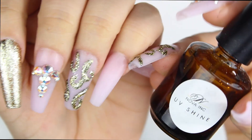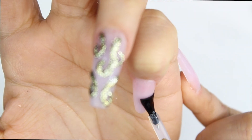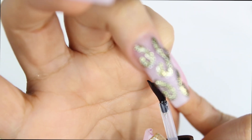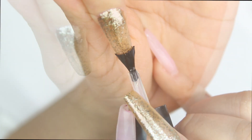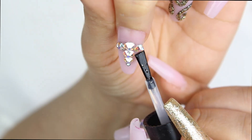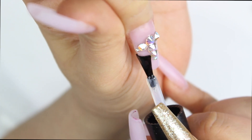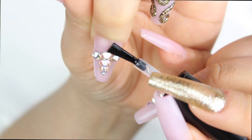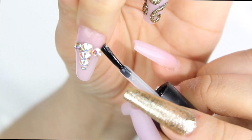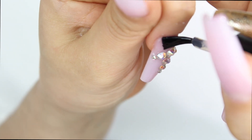Now I'm going to be using primer on all the nails in the cuticle area — make sure you don't touch the skin, just so the UV gel can adhere better. When you put UV gel, don't go over the rhinestones; just contour them, go around them. That way you give them that extra seal so they won't pop off.